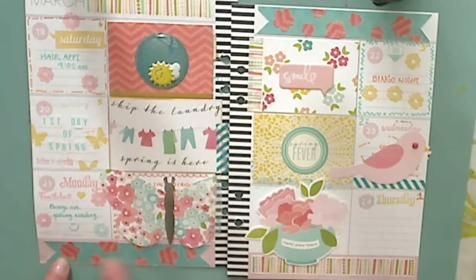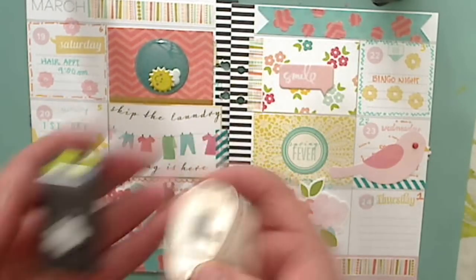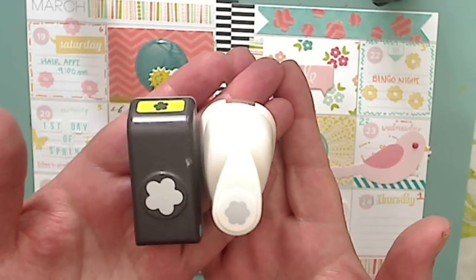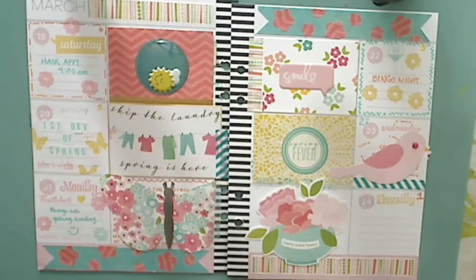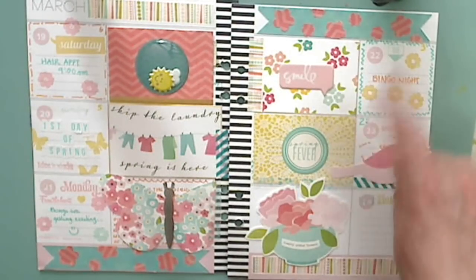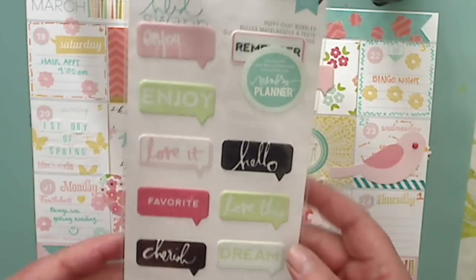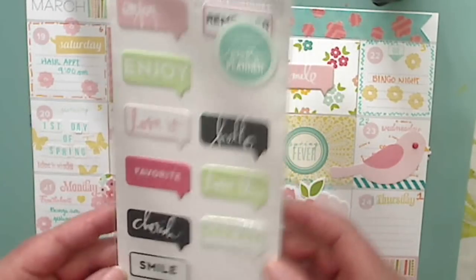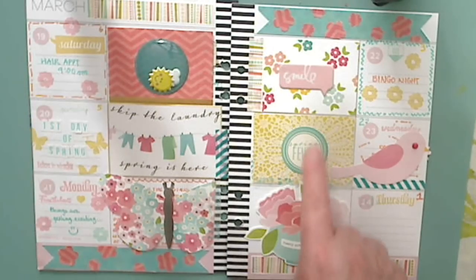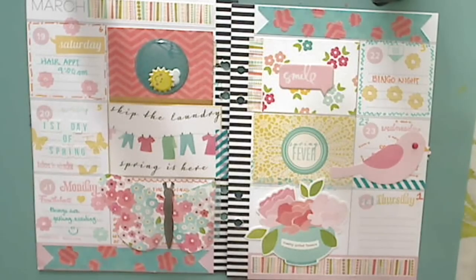I stamped those flowers down here. I cut a strip of paper and I just made it look like a banner, and then I punched out flowers from this paper up here with these two different punches. So that's where that came from, and I repeated that design up here as well. This is from the Pebbles collection, this paper that you see — I just have bits and pieces of it spread around. The smile came from this Heidi Swapp chat bubbles stickers. The spring fever came from this set, which came from Target last year — they had a whole spring collection.